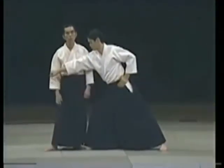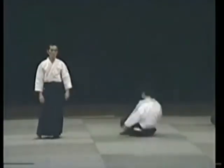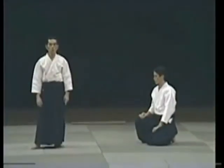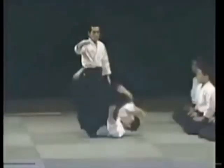That's all that's necessary. The reason is that my partner has entered here completely — that's all I need to throw him. This is where Aikido techniques come from. All you need is this. Techniques emerge from this kind of movement.